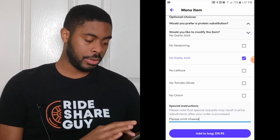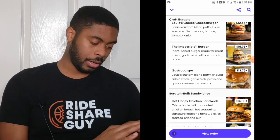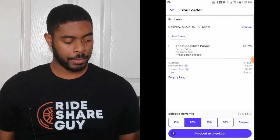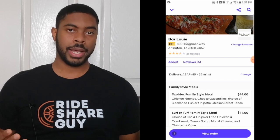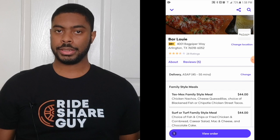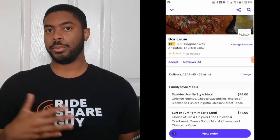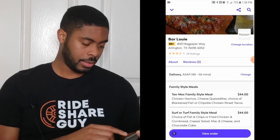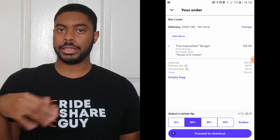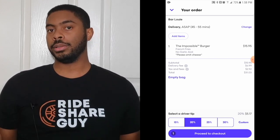I'm going to add this to the bag. Now that it's been added, I'll click on view order. If there was something else I wanted to add to my meal, I can click on add items, which takes me back to the restaurant's menu so I can pick something and add it. I don't want to add any items — I just wanted to show you how that works. If for some reason you want to start your order over and get rid of everything in your bag, just click empty bag and it'll clear everything out.